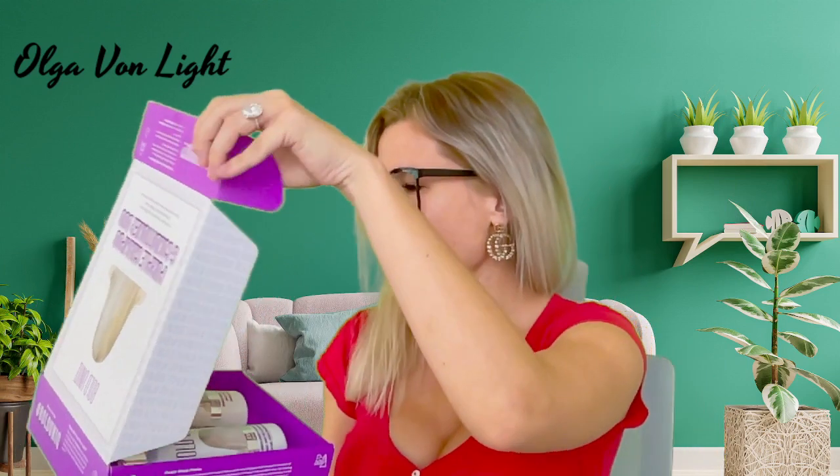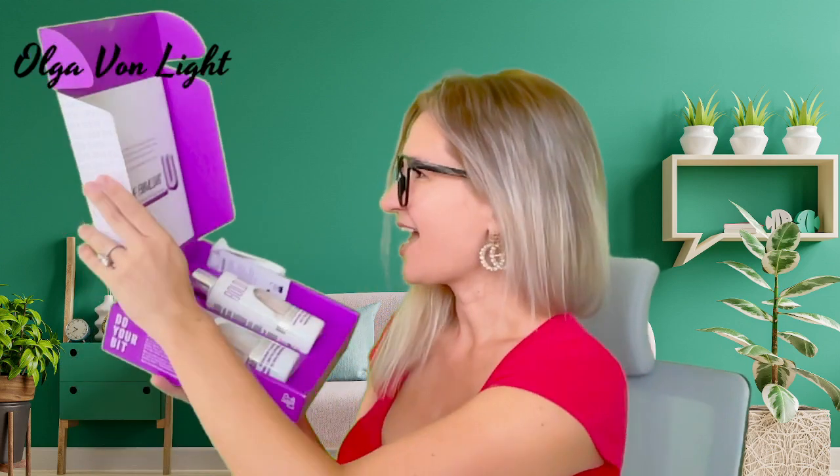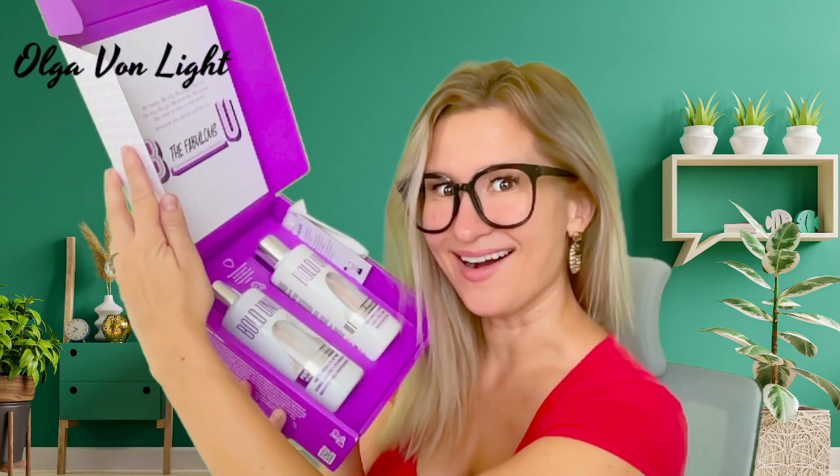I want to neutralize brass and gray tones. Did you know that Bold Unique actually makes their products from recycled plastic? That's great for the environment, and it actually comes in a perfect gift box.